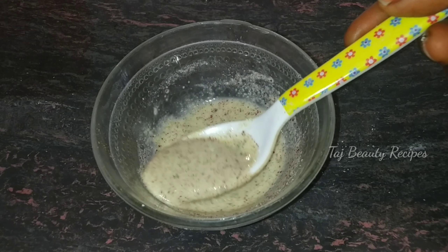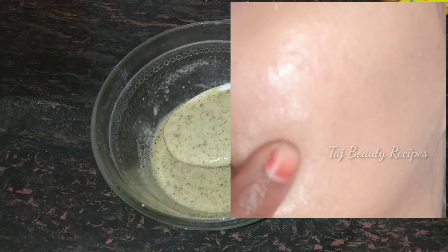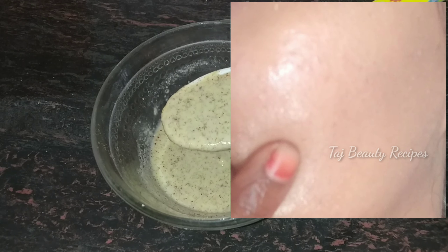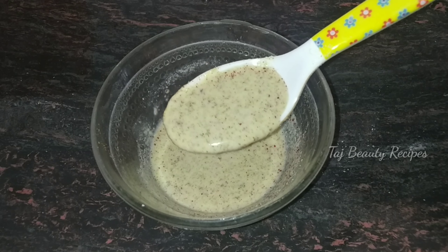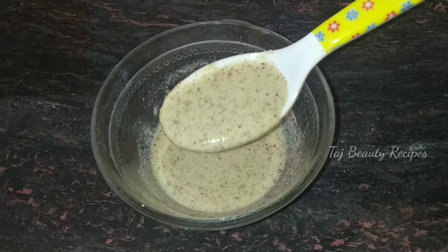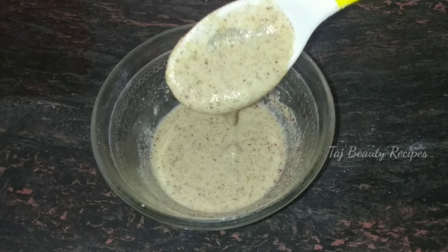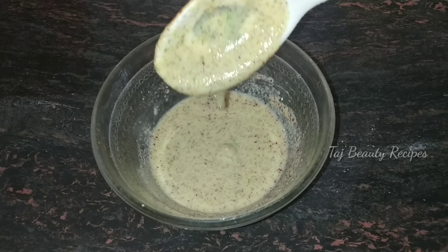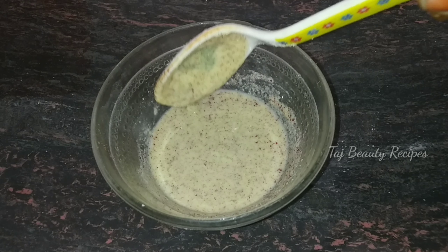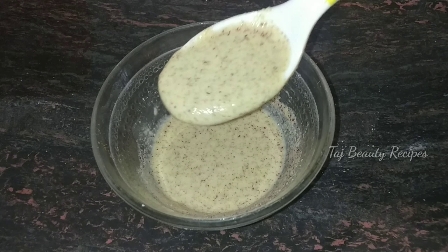First time you use it, you can add a face wash. Once you use it, your skin is glowing. If you use it, you can remove pigment and dark spots. The pigment is very soft. The scent is very soft. In this rich powder, you will see good results for skin problems.